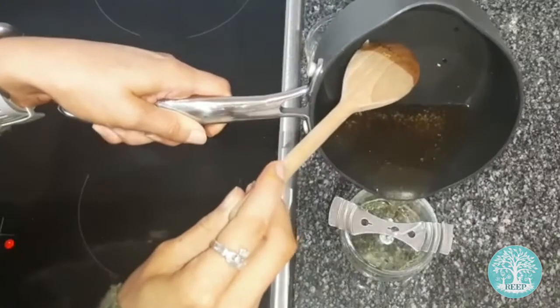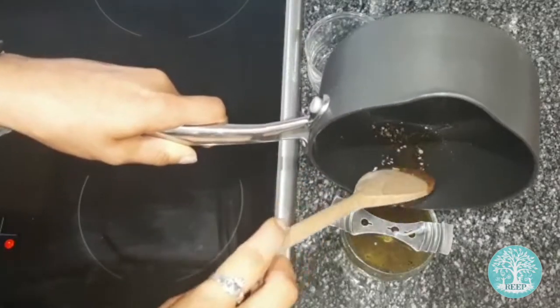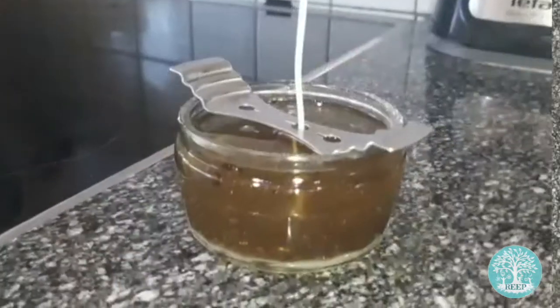Pour the melted wax into your jar very slowly so that you don't destabilise the wick. Take care not to burn yourself on the wax.